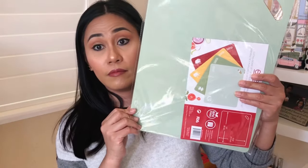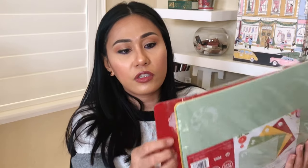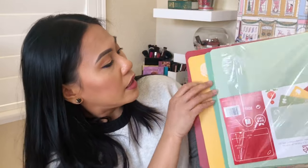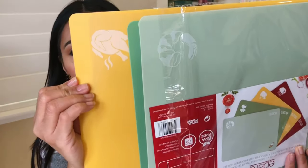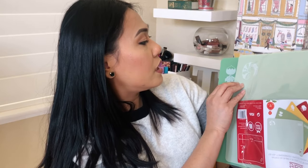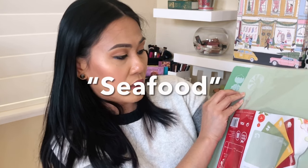For number five, she got cutting boards. These are good quality — I thought they were going to be the flimsy ones, but they're pretty thick and really good quality. I love that there are different colors. The red is for meat, yellow is for chicken or poultry, green is for veggies, and light green or mint is for shrimp. They are dishwasher safe.